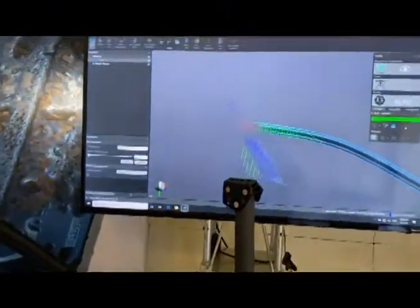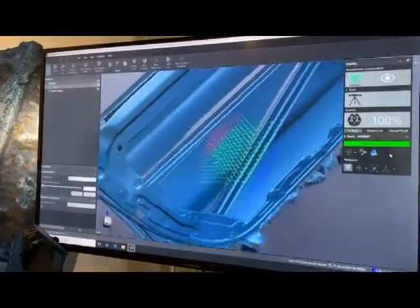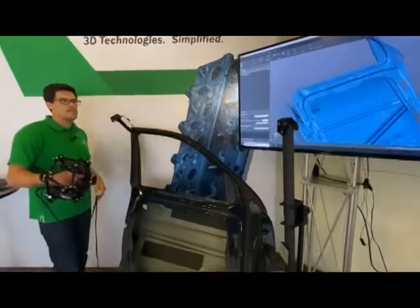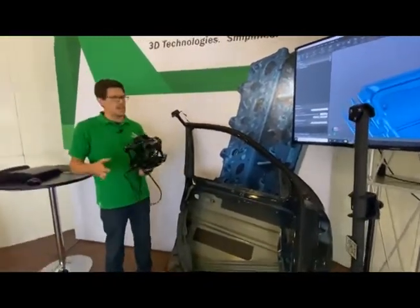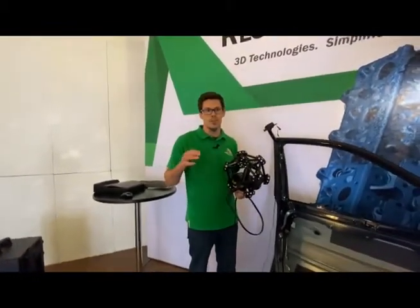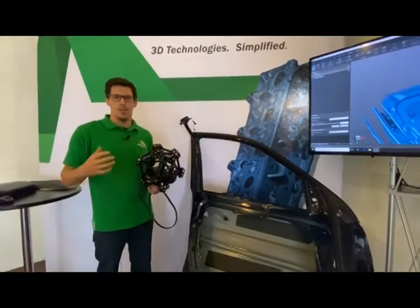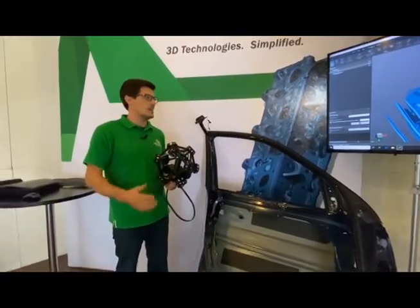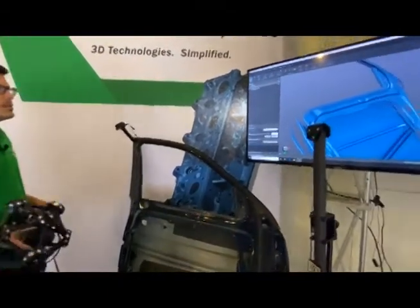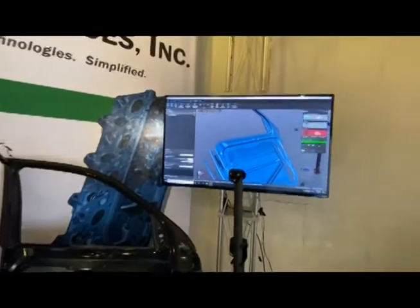I could probably be done with that already — I'm kind of shocking myself. We just plugged this in and started scanning. Typically with systems of this accuracy, we'd need to carefully manage warm-up time. But within the time other people are still trying to set up, I've already collected this whole door at 39 thousandths of an inch. All the hand controls still operate the same, and it's done.